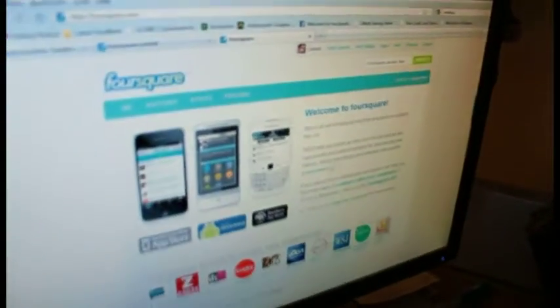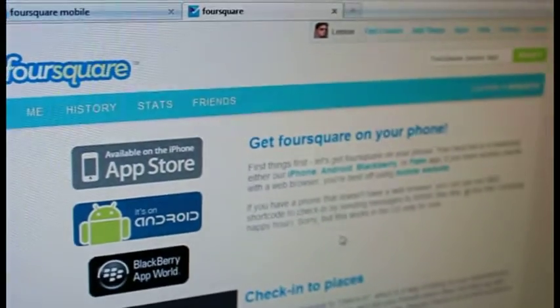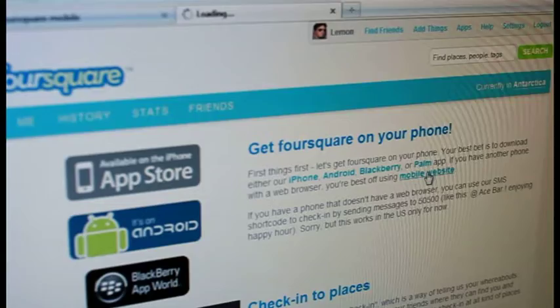So what we're going to do is we're going to go to our Foursquare page. We'll have already made an account. So you can see I'm signed in as Lemon here. And so what we're going to do is we're going to go to Learn More right there. Once we see that page, we're going to find Mobile Website right there. Click through.